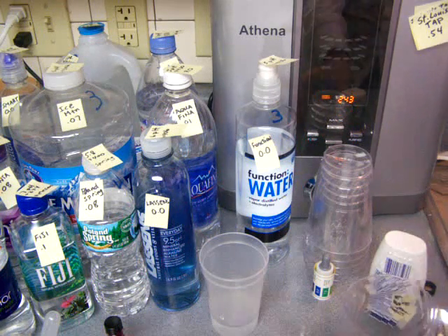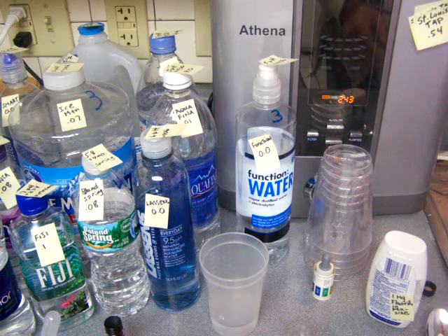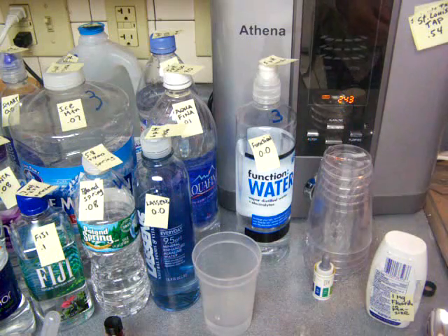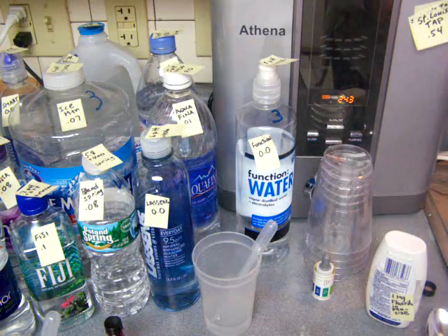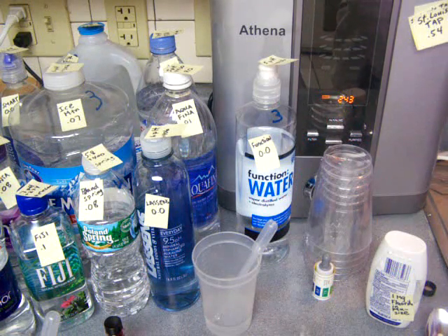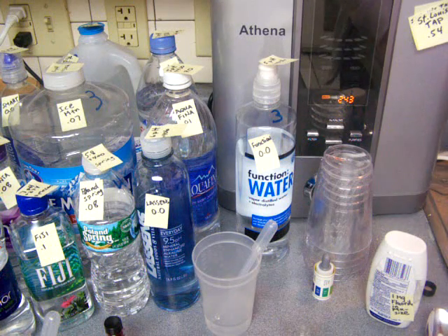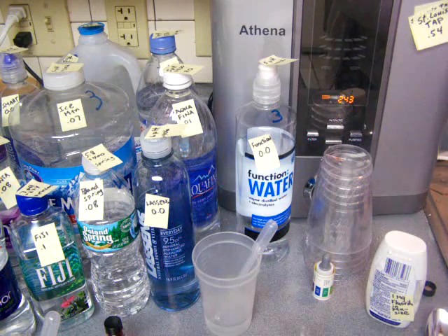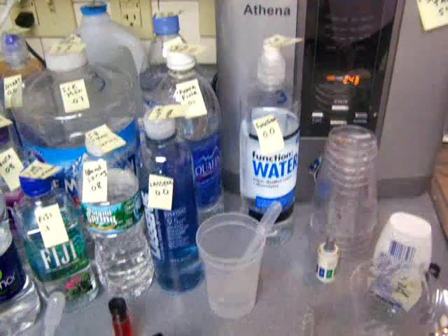I'm going to get a sample of St. Louis tap water to start with, and just compare that with the other bottled water. St. Louis tap water, by the way — St. Louis adds fluoride to the tap water, so it's going to be pretty high in fluoride.